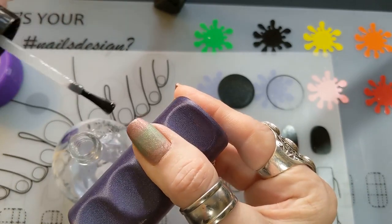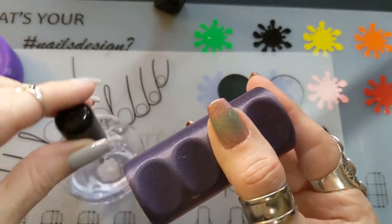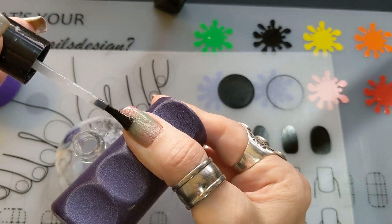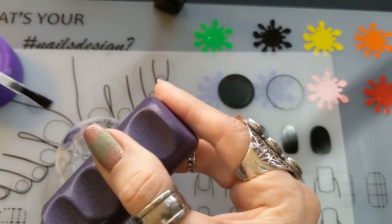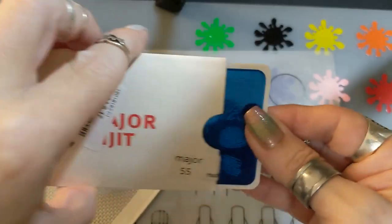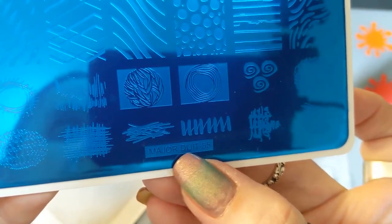I used Out the Door top coat on all of my nails — I'll just show it on my thumb for now. I've already capped the tips as well. I kind of do those first — not sure if that's the best idea, but it's been working for me.